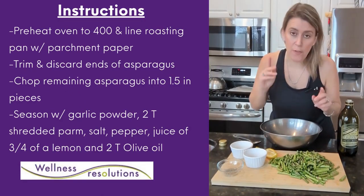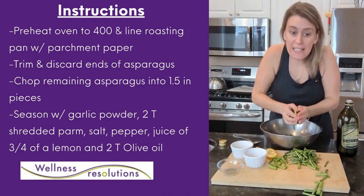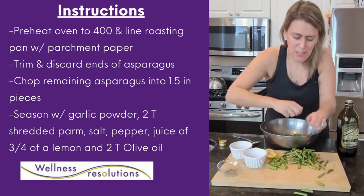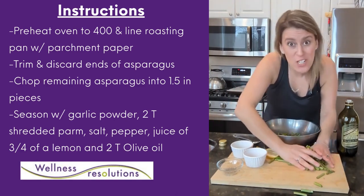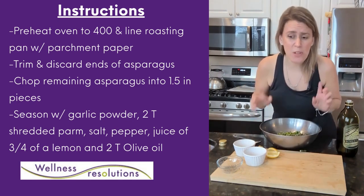This recipe is so easy. First thing I did was chop the ends off of my asparagus, then I cut them up into about an inch and a half pieces. Some people like to leave them big, I don't. It cooks faster when you chop them into small pieces. Now my asparagus is in the bowl, time to season.